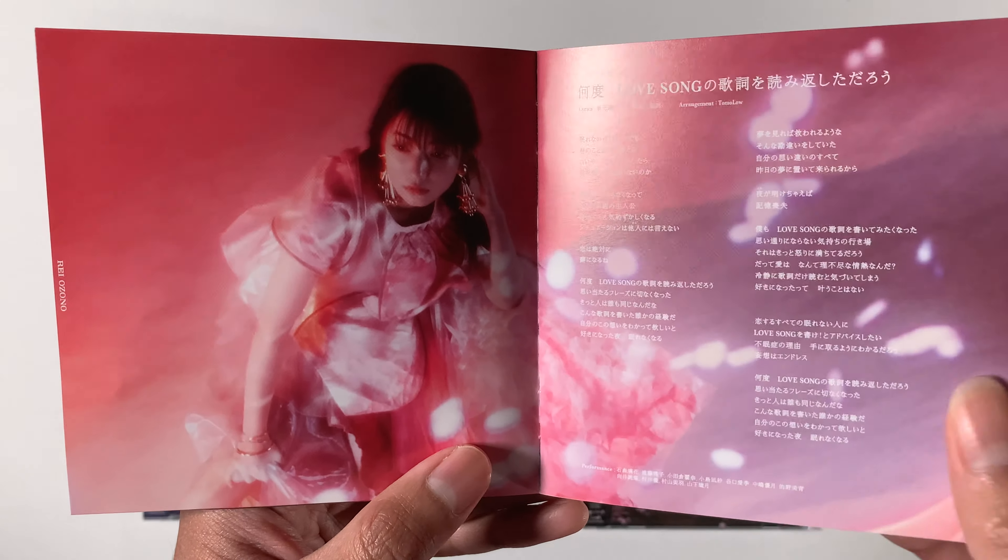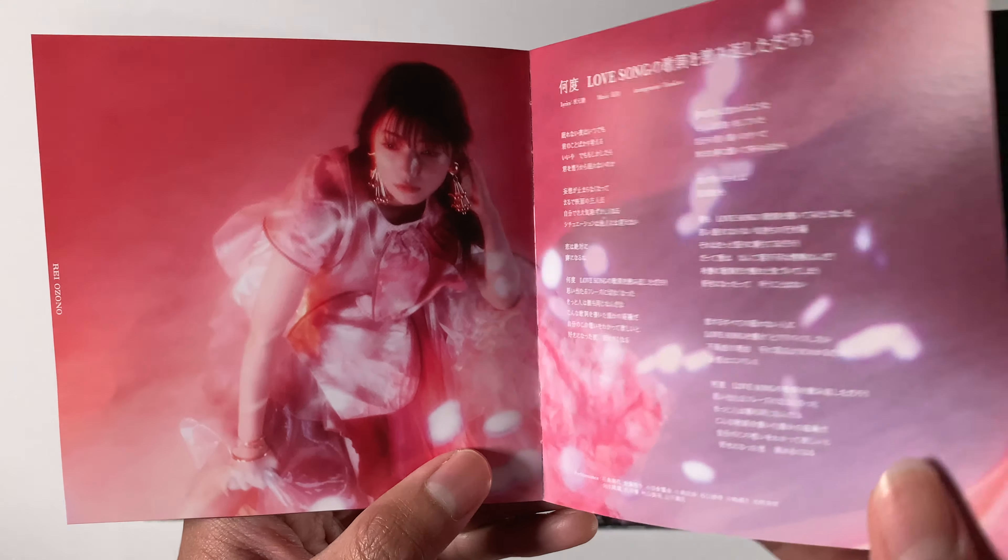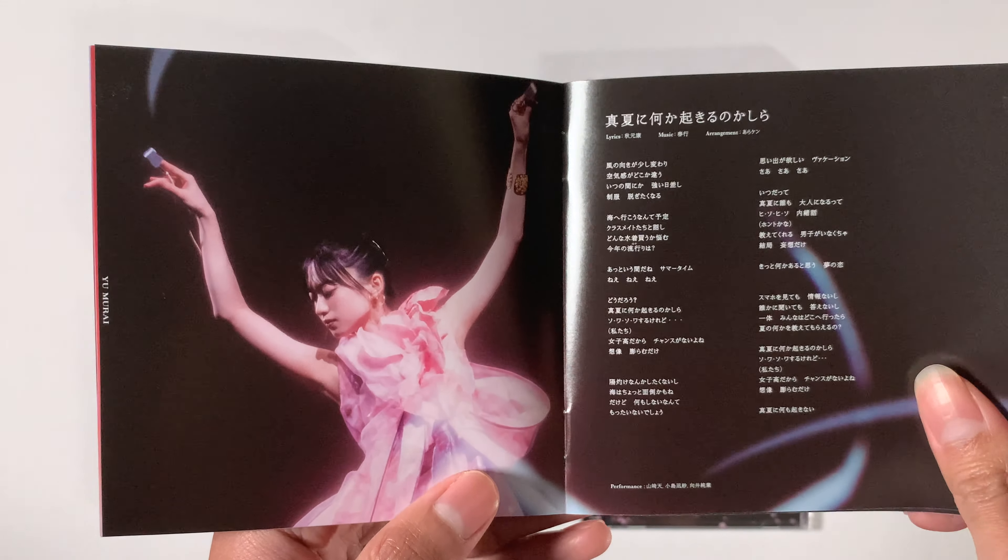How's it going everyone, PRM Collectibles here with another unboxing video. Today we have Sakurazaka 46. Let's get started.